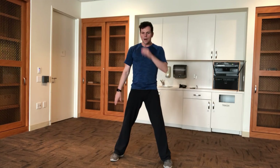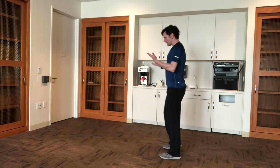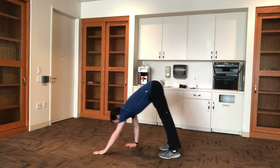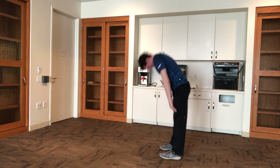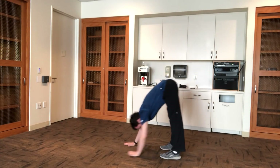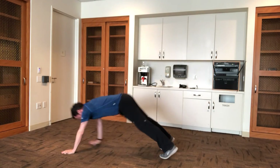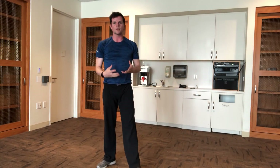The first exercise to get the blood pumping would be an inchworm walkout to push-up. Very simple — you just roll through the spine all the way down, walk all the way out, do one push-up with elbows in, then come back up. Go for two reps and try to keep it up to speed. You're warming up, so you don't want to kill yourself, but you do want to elevate the heart rate.